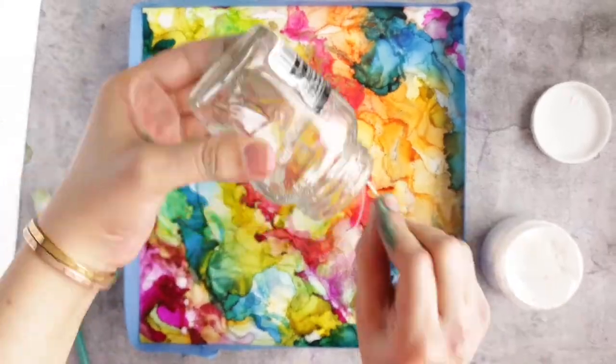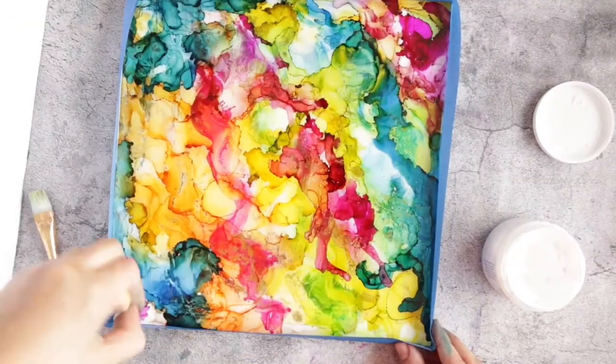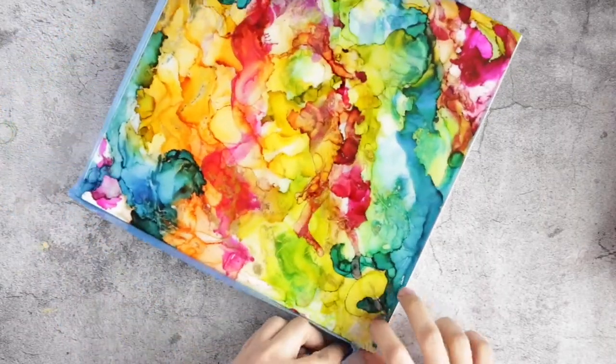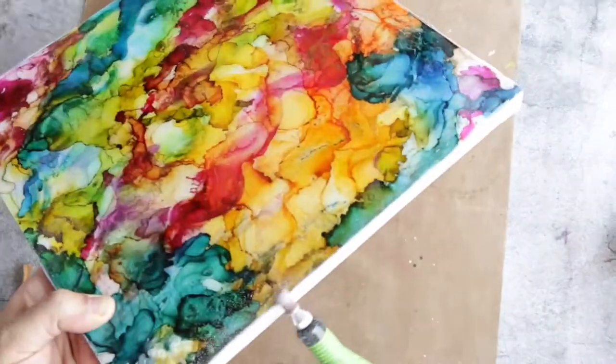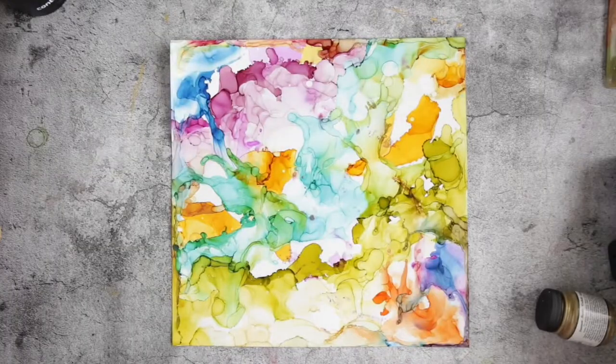With a sponge applicator, even the resin out. Resin needs about 24 hours to cure, and voila — you will end up with a beautiful glass look. When you remove the blue tape you will get sharp edges because resin is really hard, so for that I used an electronic nail file.